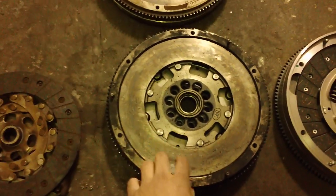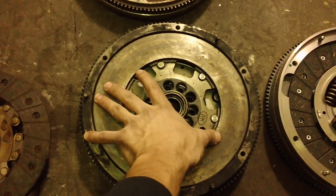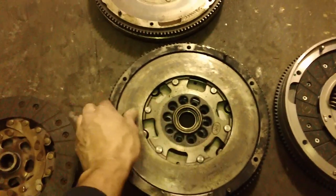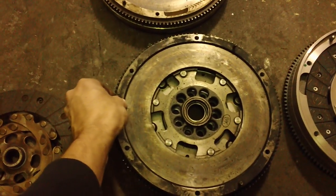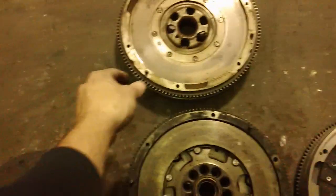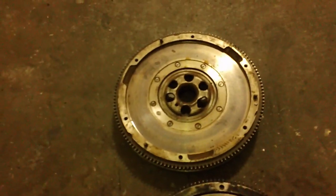The problem with that is that these are like a $600 or $700 flywheel. And if you look, this flywheel is broken — it rocks back and forth, up and down, which it shouldn't do. And that kills the clutch. This one is frozen solid and doesn't even spin anymore. So pretty much they're junk.